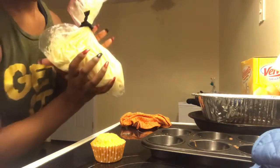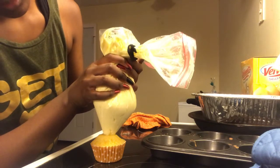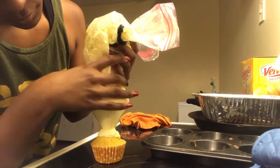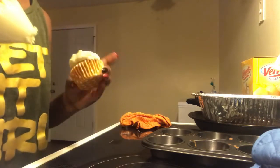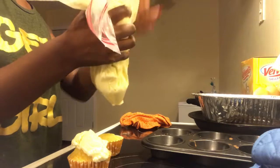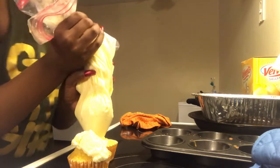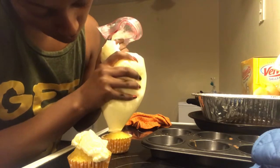Alright, so I made this into a piping bag. I'm really not good at piping but I'm just going to try — I've seen this on Cupcake Wars. What in the world? Too much frosting. Oh well — it's all about the details.